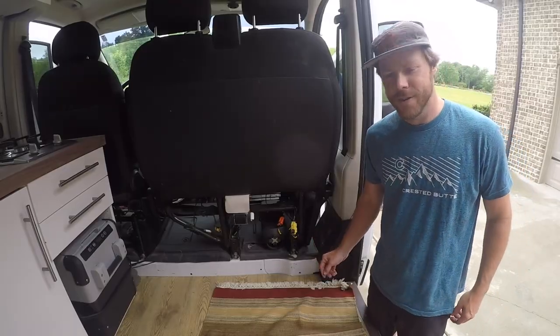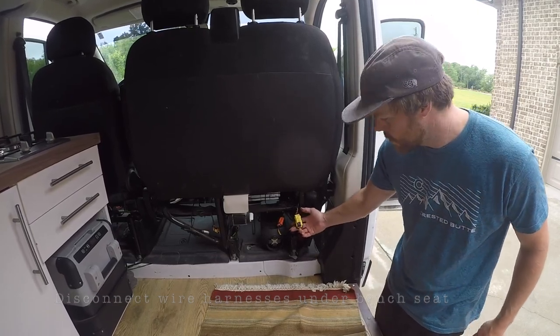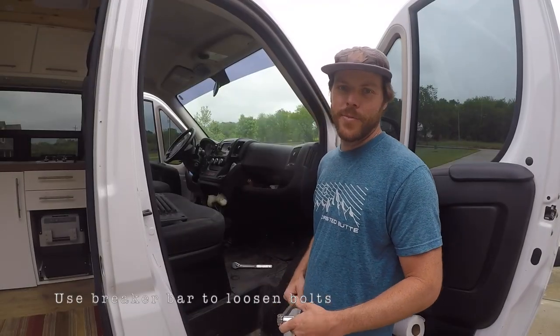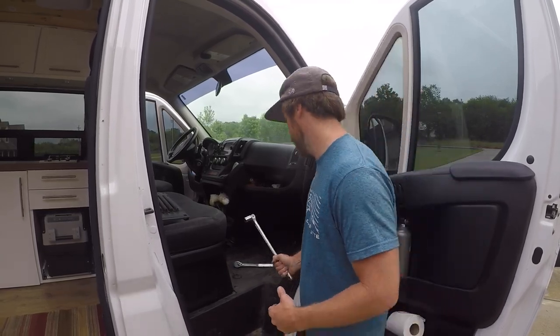Now under your seat, go ahead and find all the wire harnesses — ours are yellow and orange. Disconnect those by pulling down on the purple tab. Next we're going to undo the bolts under the seat. I've got my breaker bar here to break them loose.